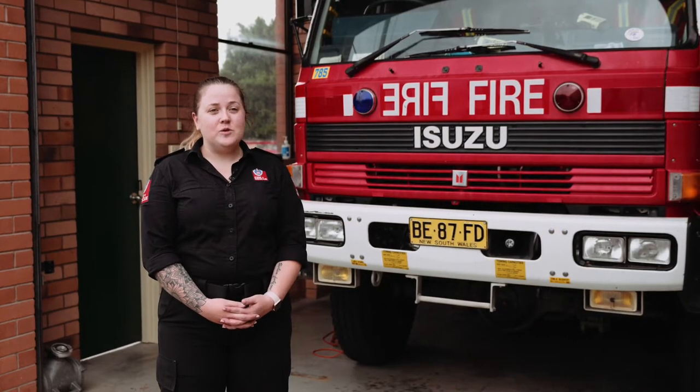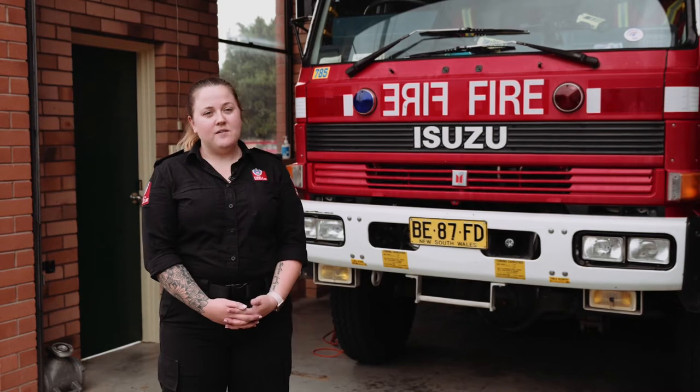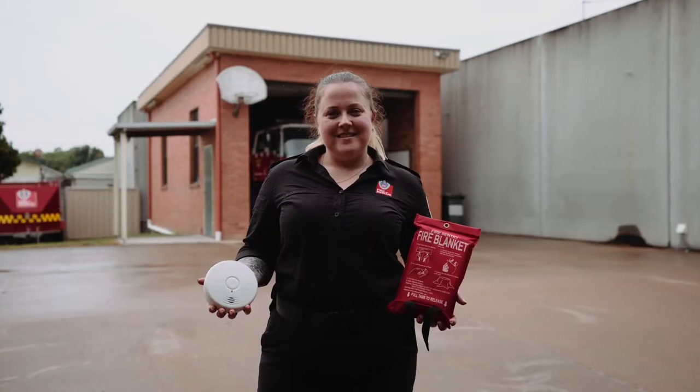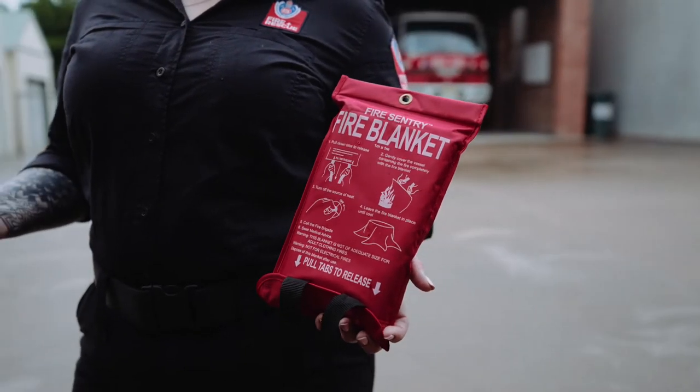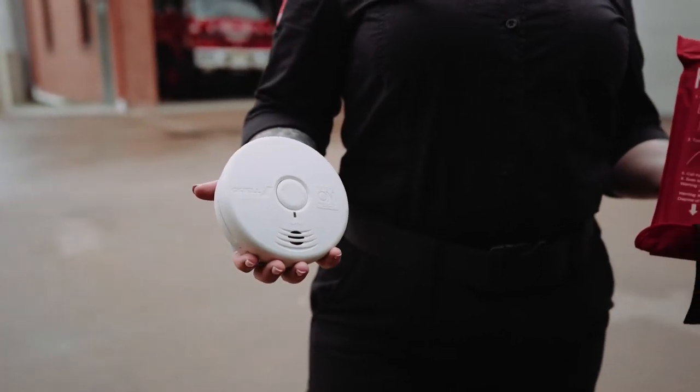In our residential homes, we do mostly have smoke alarms, but we also have additional extras like fire blankets for the kitchen or small fire extinguishers. Those are extra things we have in place to keep us safe, so that you can start the process before we get there.